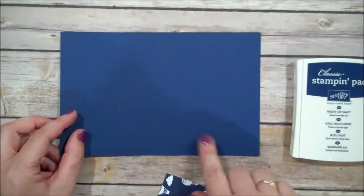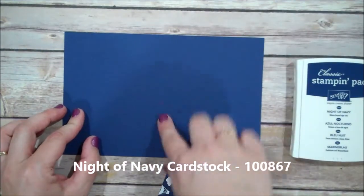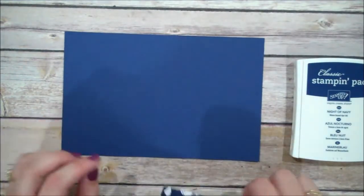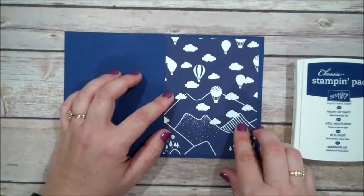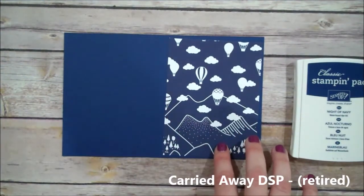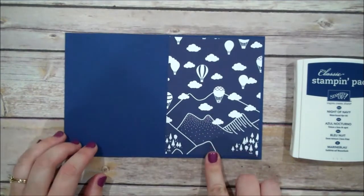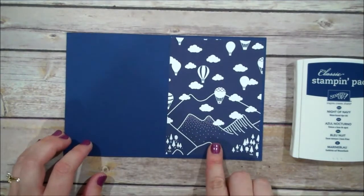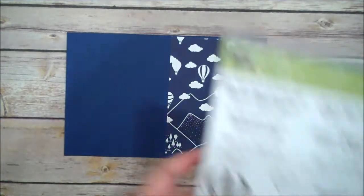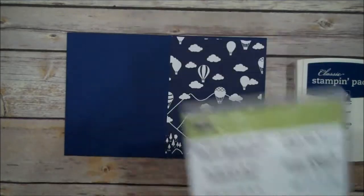I do have everything already pre-cut. I am using the Knight of Navy card stock — this is cut 8.5 x 5.5, scored at 4.25. And then I'm using a piece of the Carried Away Designer Series Paper. This was one of the celebration items so it's no longer available, but you can always create your own background using the stamp set, so just keep that in mind.